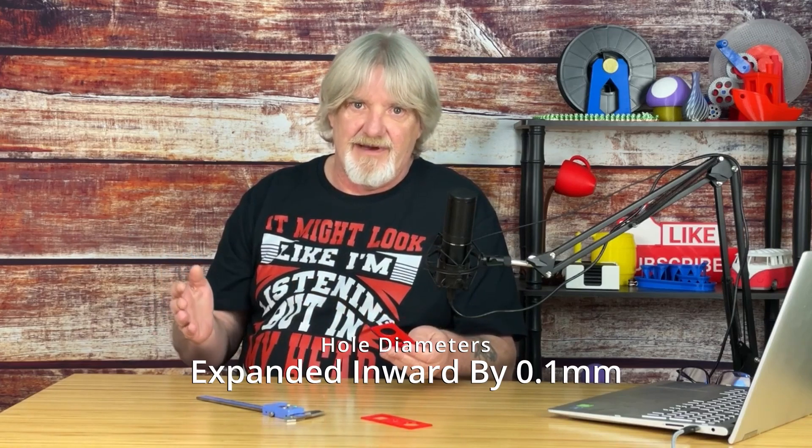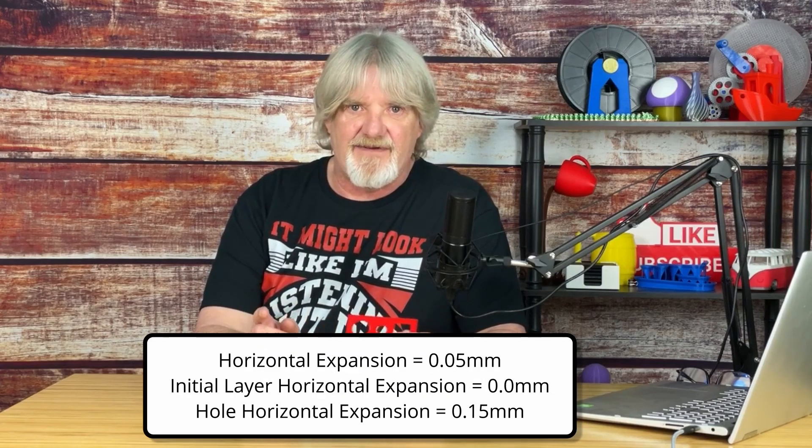We take our large hole, for example. In our original part, we measured 24.8mm when we should have measured 25mm, so we were already off by 0.2mm. When we applied the horizontal expansion value of 0.05mm to our model, it also expanded our hole inward by the same amount, so where the hole was 24.8mm, horizontal expansion changed it to 24.7mm. So we need to expand our holes by 0.3mm. We'll set the hole horizontal expansion to 0.15mm. Now our holes will expand outward by that amount in all directions for a total of 0.3mm without affecting the outer dimensions of the model.